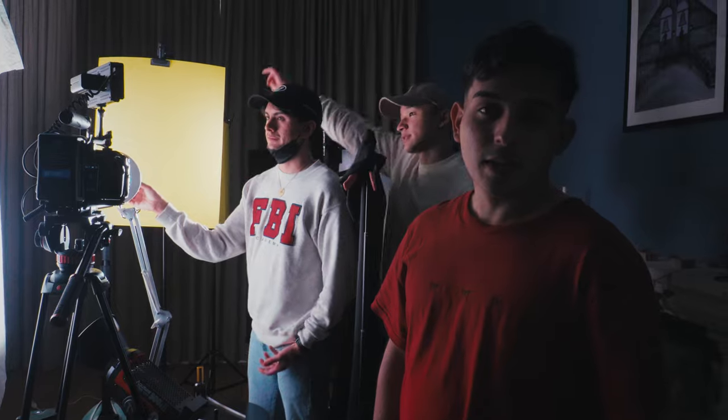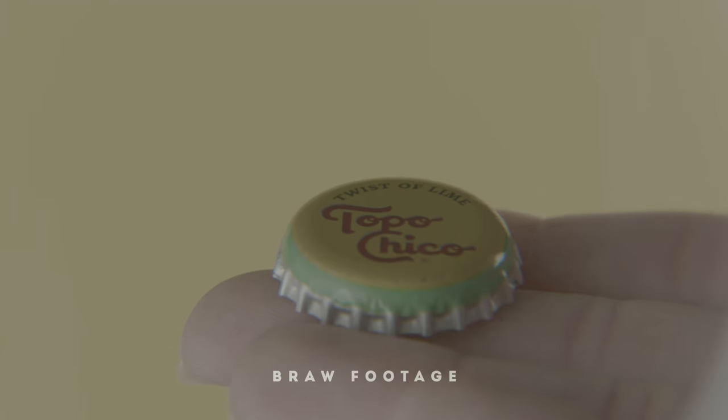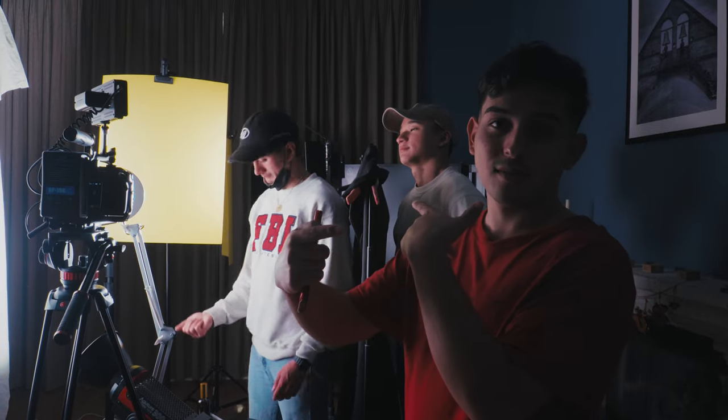We're flipping the bottle cap into frame to try to get it to show the logo right as it enters the center of the frame. It's nothing crazy but very meticulous, and we're just going to keep doing it until we get it.